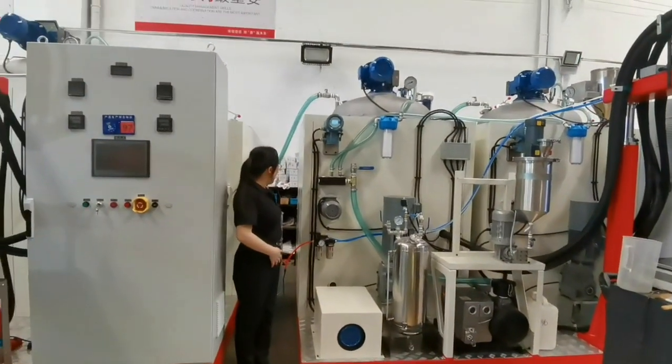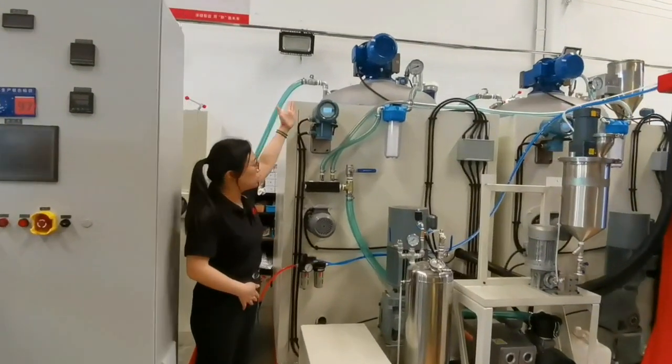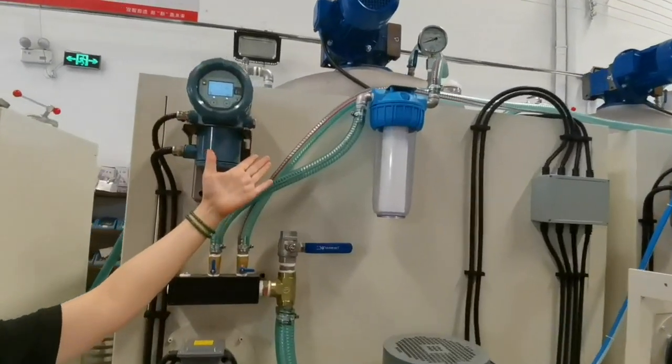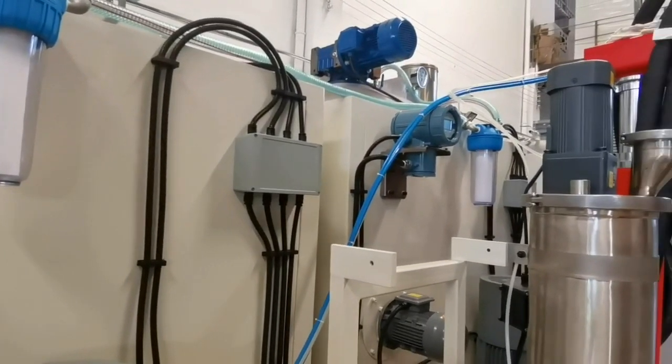This is our automatic feeding. The vacuum pump to feed the low chemical to the tank. This is the China mass flow. This is the vacuum for ABC tank. And let's have a look.